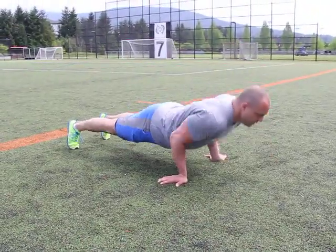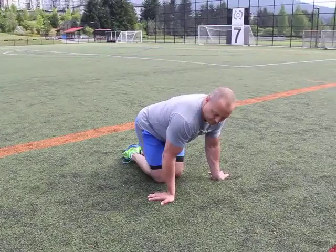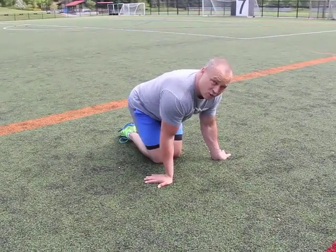Two, three, four. Ensure that there's no splaying opening up — very bad on the shoulders.